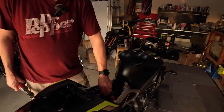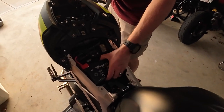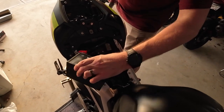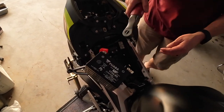Unhook the strap that holds the battery and just gently move it out of the way — let it sit there and kind of balance right there. You don't want to pull a lot of stress on these wires, so don't try to move it any further.